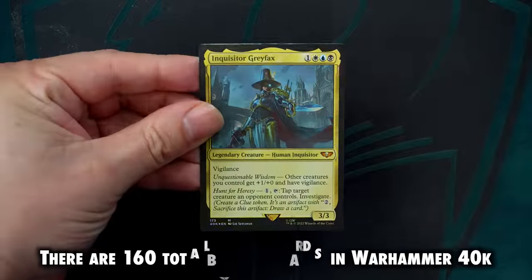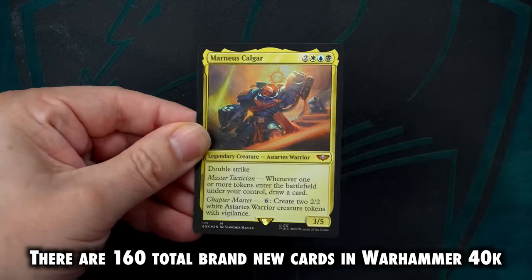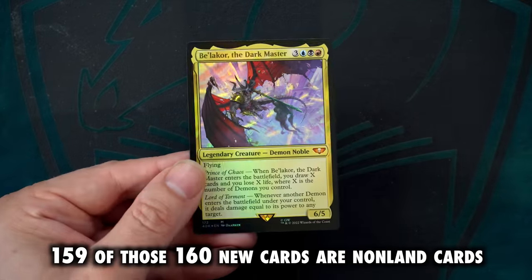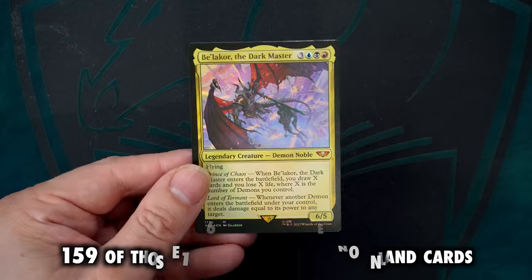So much so that most of the cards you're going to find here are original designs — not that many reprints. In fact, there are 160 total brand new cards in Warhammer 40k, a staggering increase from traditional Commander releases, even with the big Commander pre-con spring sets. What's more, 159 of those 160 are non-land cards. The only new land in these decks is Necron Dynasty's Tomb Fortress. These decks are unique, and not just in terms of the IP — we have never seen a Commander pre-con set with this many new cards. Ever.